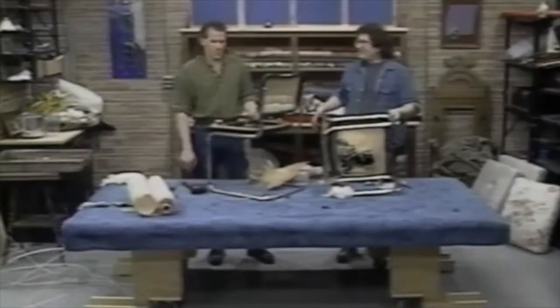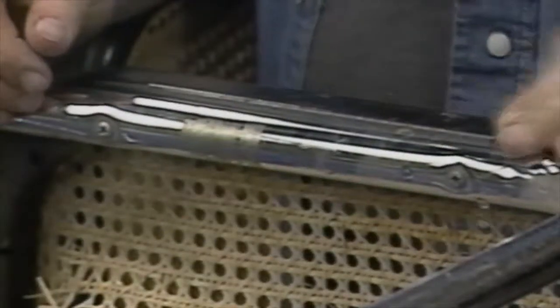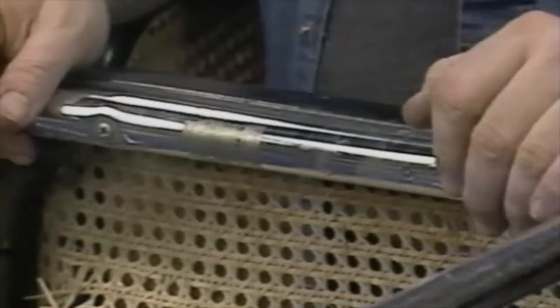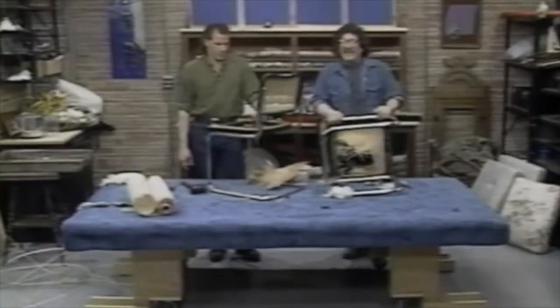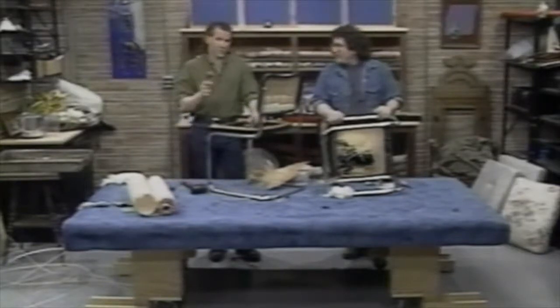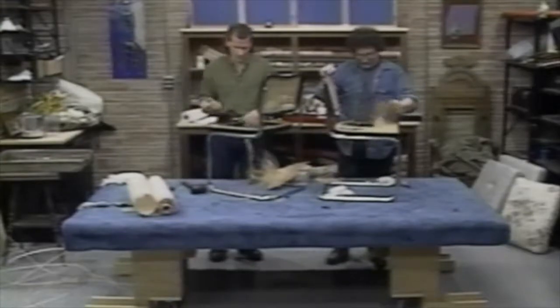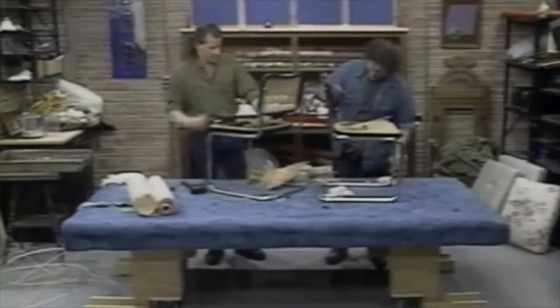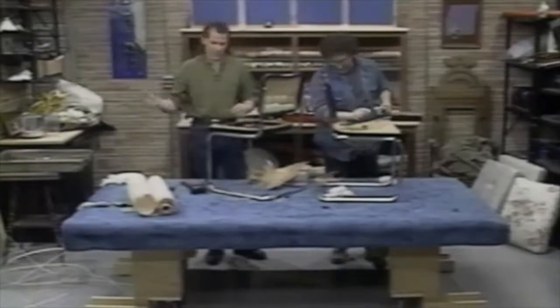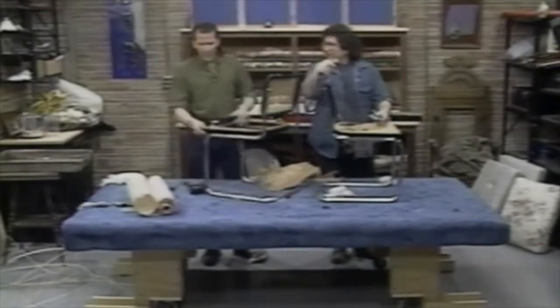You can actually take this whole wooden frame with the cane out and buy a new one for probably the same money as you would pay a person to re-cane this chair. But if you do it yourself, which is what we're teaching, you'll save yourself some money, learn something new, and then you can do it for your family and friends — and nobody will leave you alone. Everybody will want you to do it, and then you'll go into business, and then you'll go bankrupt.